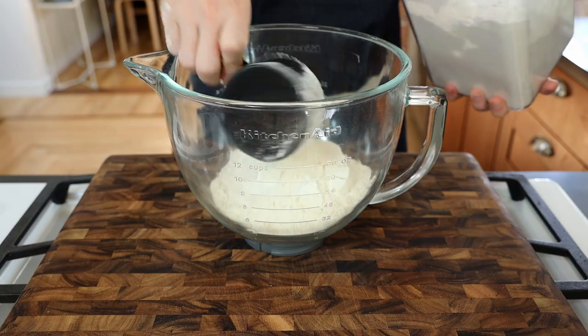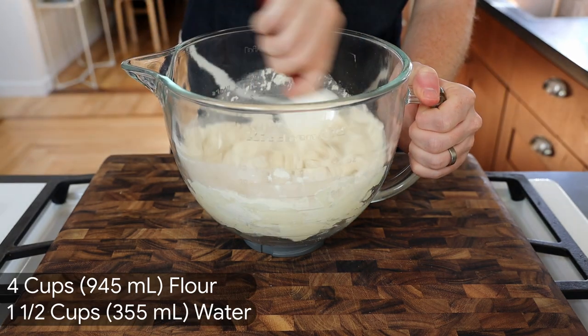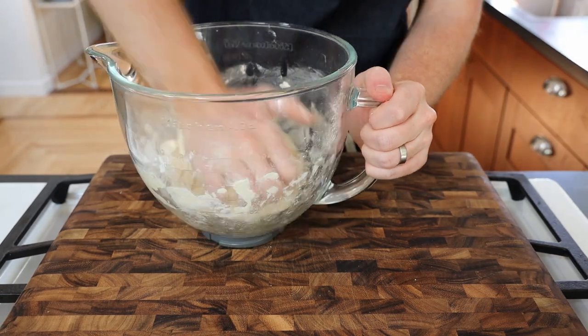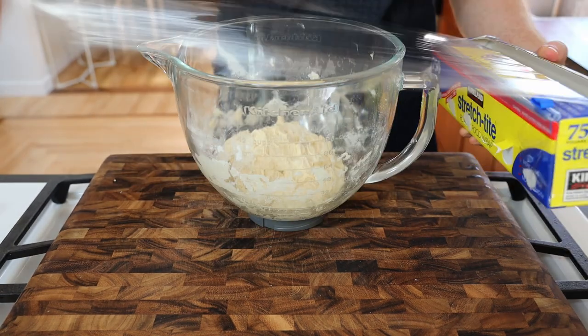To start, we'll make the dumpling dough by mixing four cups of flour with one and a half cups of water. Stir until it comes together and then mix by hand until you have a cohesive sticky ball. Cover and set aside for about an hour.